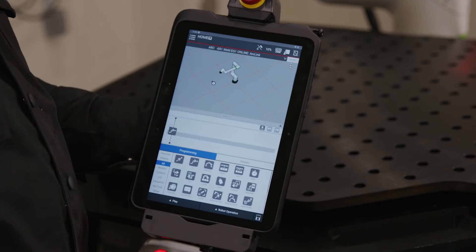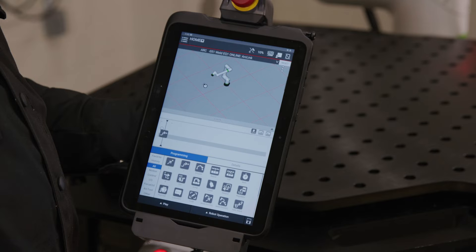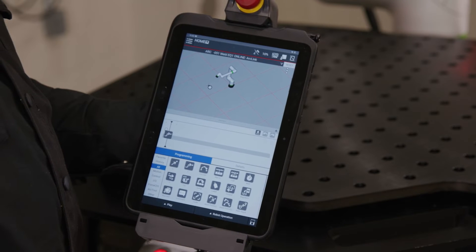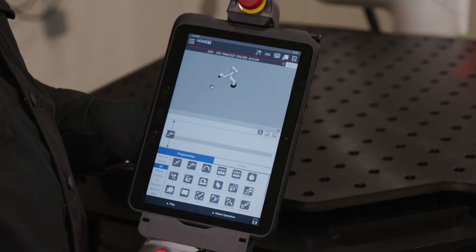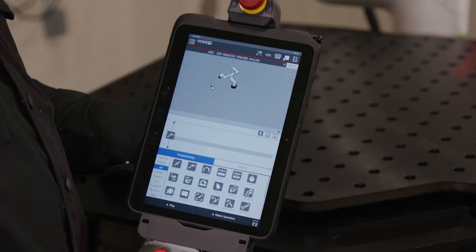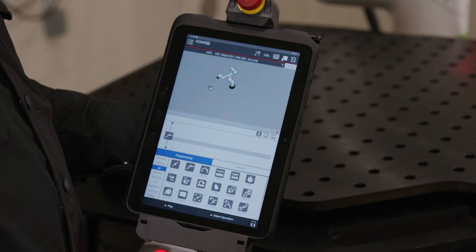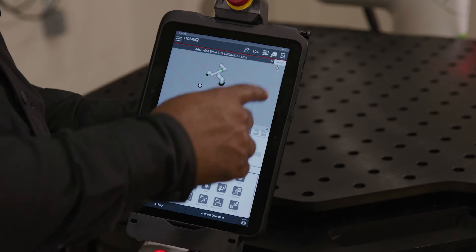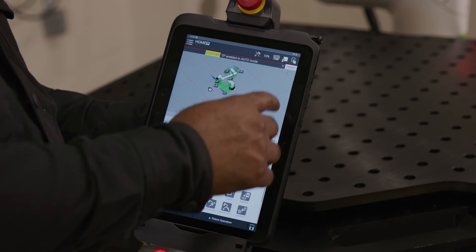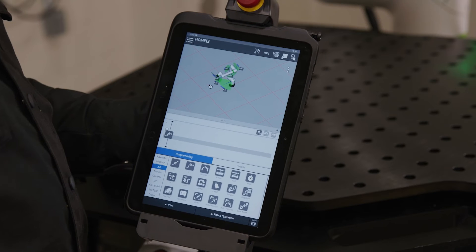When turning on your COBOT, you will notice that the light on the arm is red and you will have a fault on your screen. To begin programming or welding with your COBOT, you must enable your TEACH pendant. Select the icon at the top right corner of your screen to enable your TEACH pendant, then clear any faults that may appear by selecting Reset.